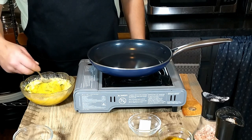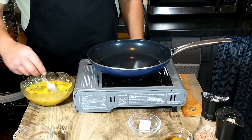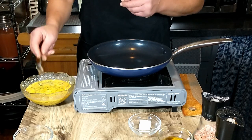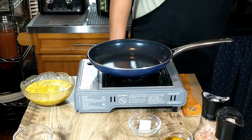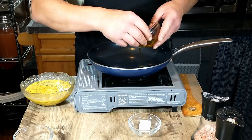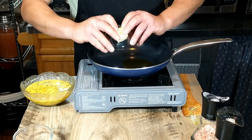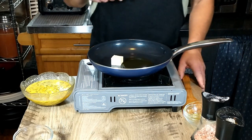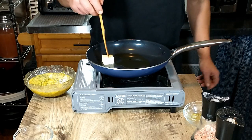Once that is nice and mixed, we are going to turn the heat on, not too high. And then we are going to add four tablespoons of olive oil, which is pre-measured, as well as 20 grams of butter, and then we'll let that melt. We are using a nonstick skillet, not something we usually use, but we are going to do that for the eggs. So we are going to go ahead and let that butter melt.